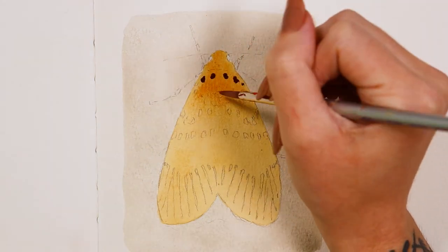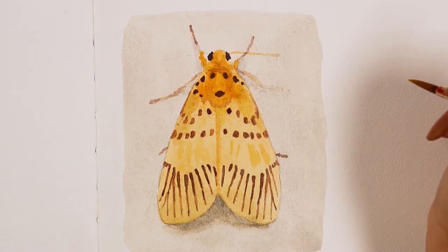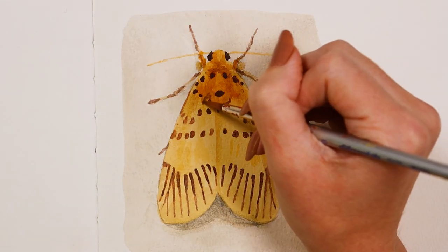And for the details I use the smaller of the rounds. The brush held enough paint so I didn't have to reload too often, but not so much that it was difficult to control my flow of paint.